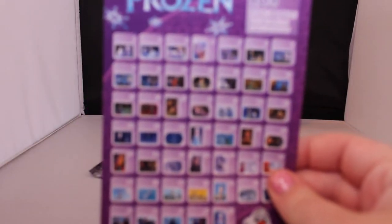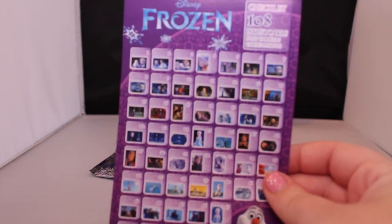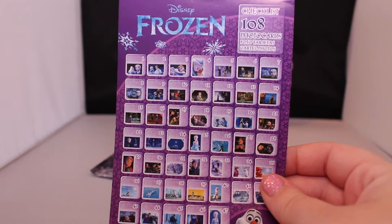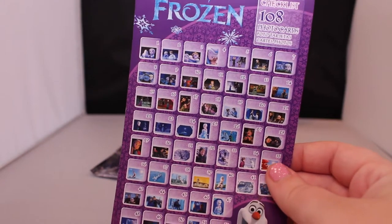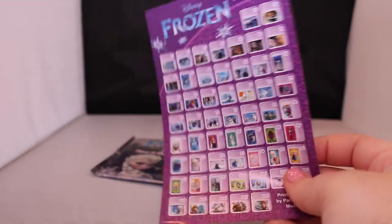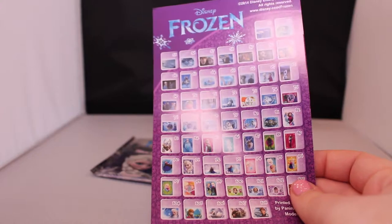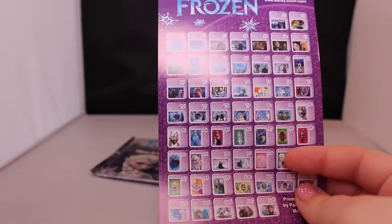Before we actually look at what cards we got, there is a little guide that says you can collect 108 different photo cards, and it has examples of all of them. They're really tiny so it would be hard for me to show you each one, but it's nice because if you want to collect them all you can check them off this list, which is pretty cute.